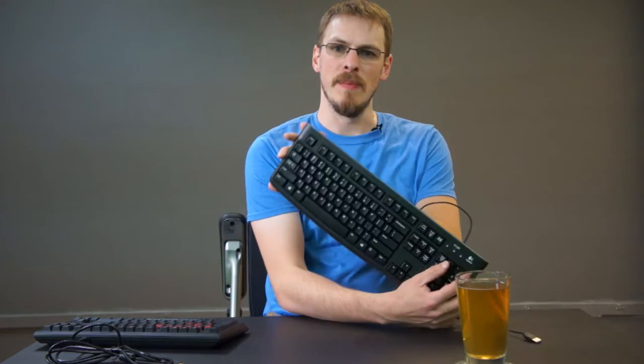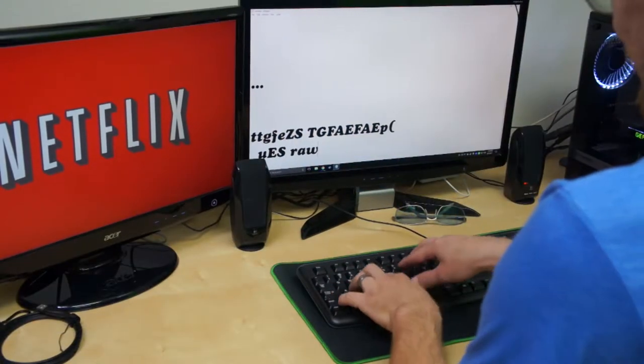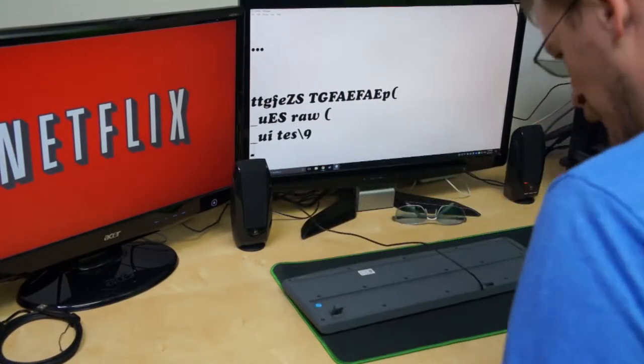Hey guys, and welcome back to the channel. This is Craft Computing, and I'm Jeff. So let's say you've just built yourself a brand new gaming desktop. You dropped every last dollar you had on that new video card, and gosh darn it if you didn't forget a keyboard. So you get on Amazon, find the cheapest thing you can — maybe a Logitech K120 membrane keyboard. You sit down, you game with it for a couple of days, and you think: this thing sucks.